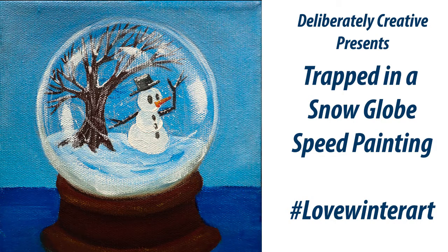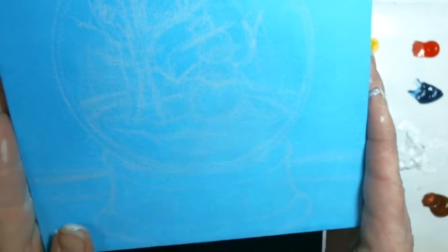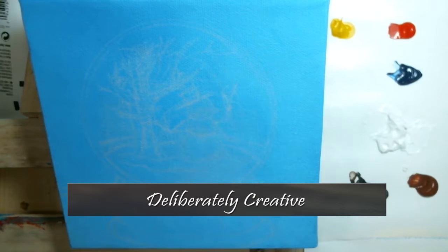Hello, I'm Stephanie from Deliberately Creative and I am here to share with you my hashtag Love Winter Art Project. This is part of the Creative Arts Collaboration, December 9th through the 13th. I'm going to be doing this really cute snowman inside of a snow globe on a 6-inch gallery-wrapped canvas. I hope you stick around to do this painting and do something creative. Thanks for coming to paint with me.